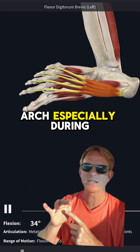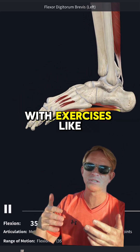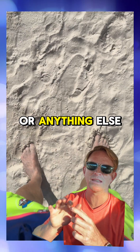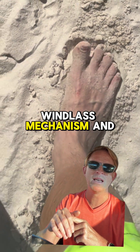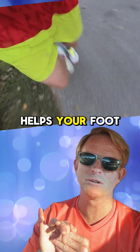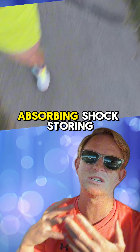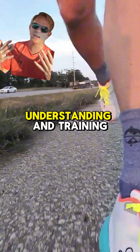It's not just the plantar fascia at work. Intrinsic foot muscles like the flexor digitorum brevis also support the arch, especially during weight-bearing activities. Strengthening these muscles with exercises like toe curls, or anything that really engages that big muscle, can improve the windlass mechanism and thereby foot stability every time you run.